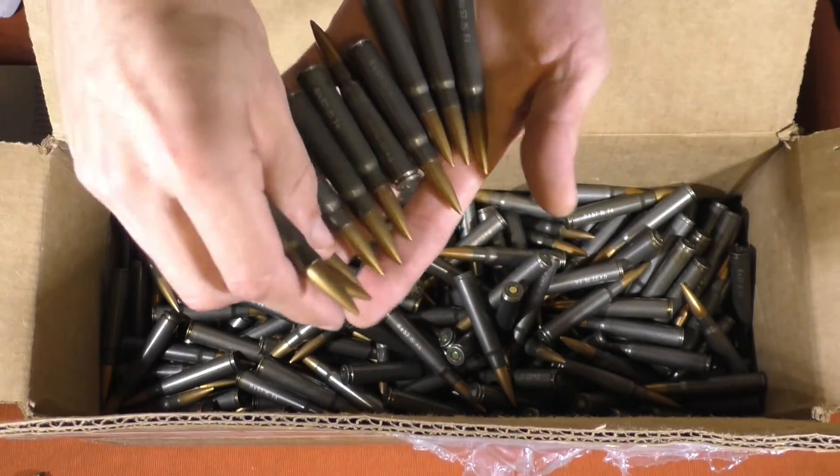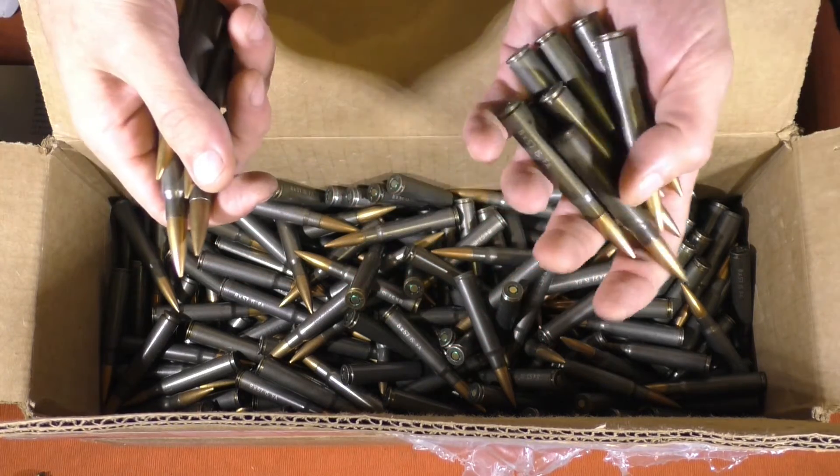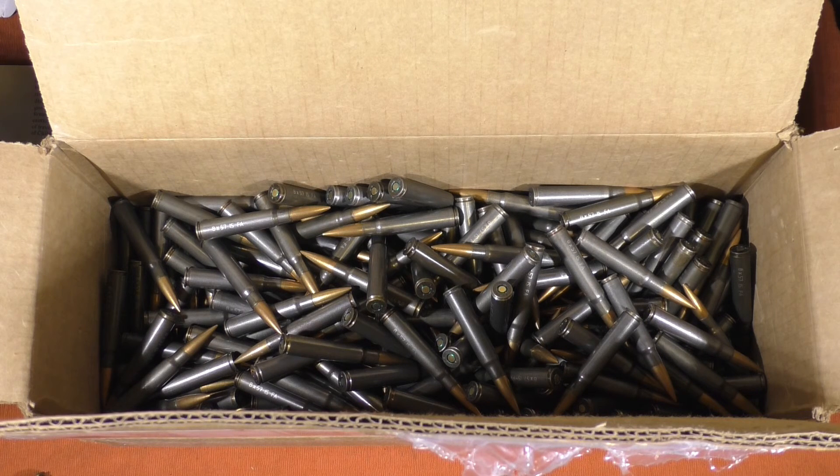They all look about the same, they all look pretty good. So anyway, it's a great purchase for the price. For $224 I don't know if I'd pay that much, but they look good — we'll see how they shoot. Thanks for watching. If you like the video I'd appreciate a like; if you watch some other videos and like those, I'd appreciate a subscribe. Have a great day.